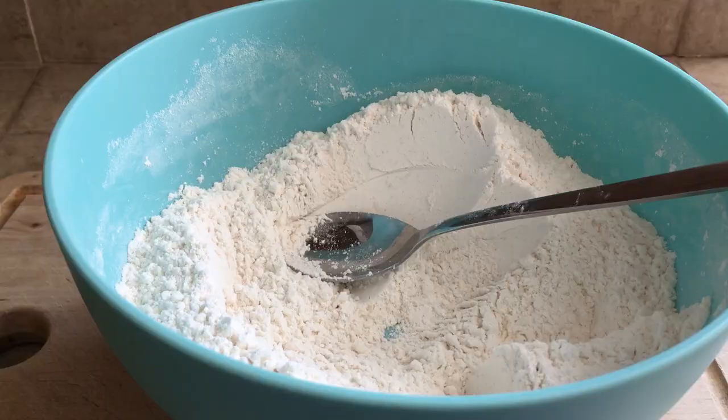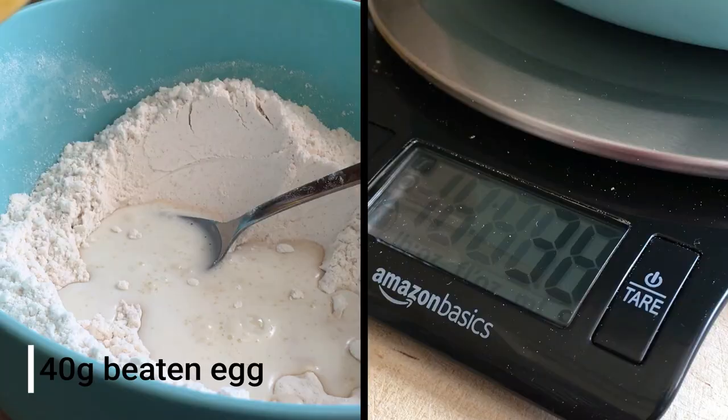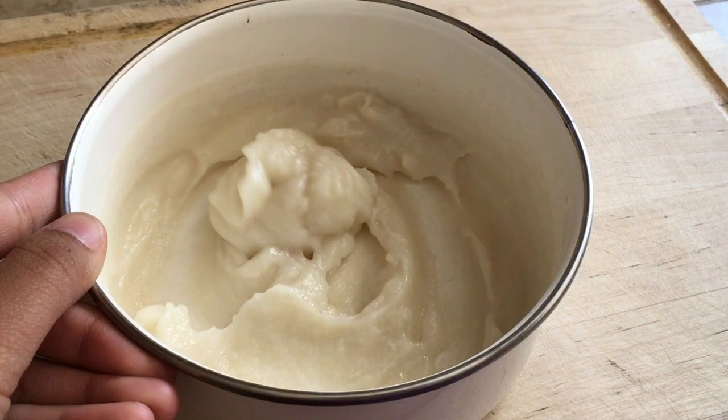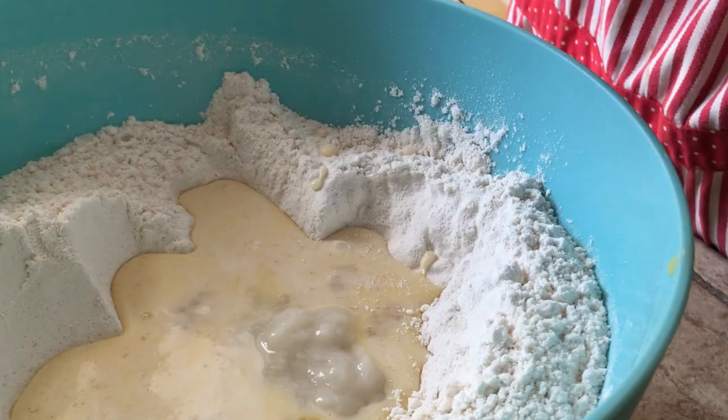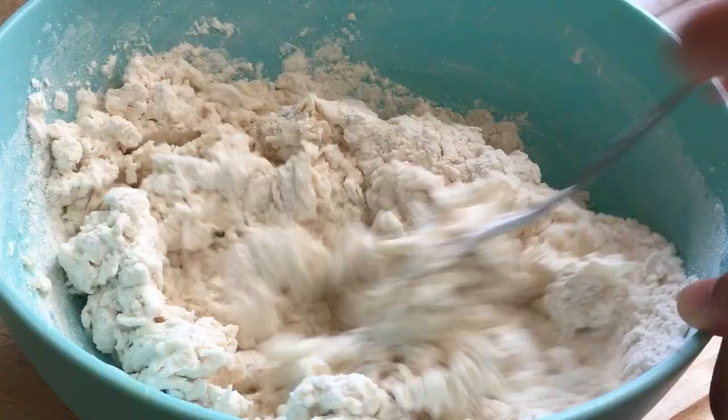Next for the wet ingredients, add 80g of lukewarm milk — make sure it's not too hot — but save a little bit that we're going to use later. Then take one large egg, beat it up and measure 40g of it, which is around 3 tablespoons. Add the cool tangzhong, which should have firmed up a bit. Now use a spoon and mix until you get a lumpy rough mixture.